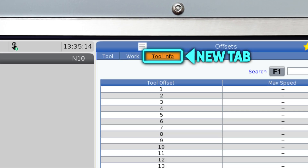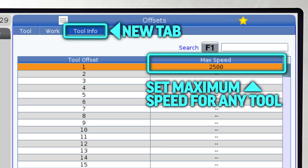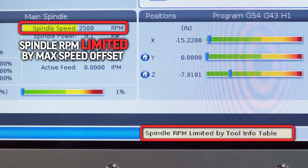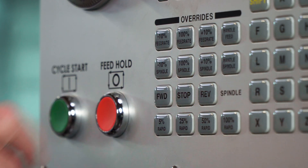What we have done is added a new tab to our tool offset page, where we can enter a maximum speed for any of our tools. This max speed will limit the RPM a tool can reach from within a program, but also from an MDI program, or even when just pressing the spindle forward or reverse keys.